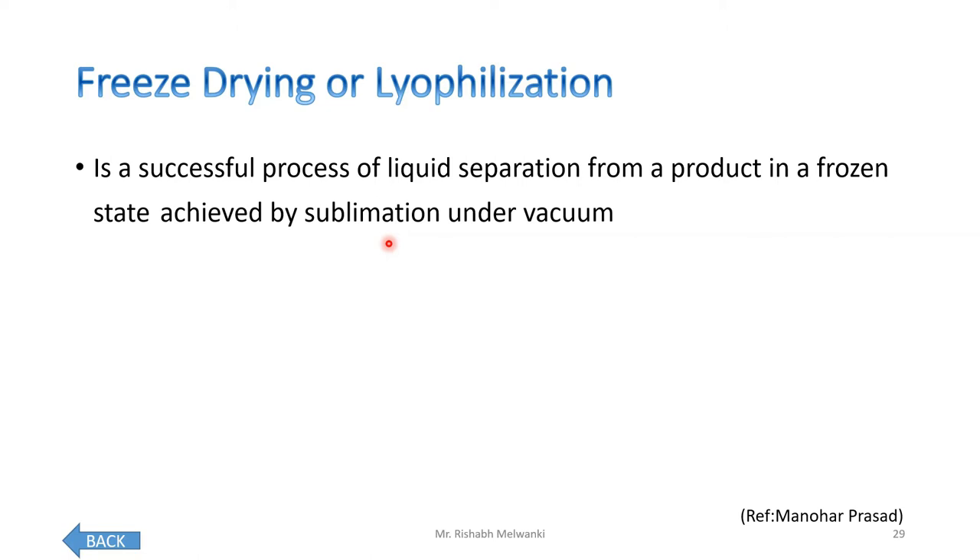What is the meaning of this? A food product is frozen first, then a vacuum pump is attached. Because of the vacuum, whatever ice is there, it will directly sublimate into vapor, and the final product will be moisture-free.